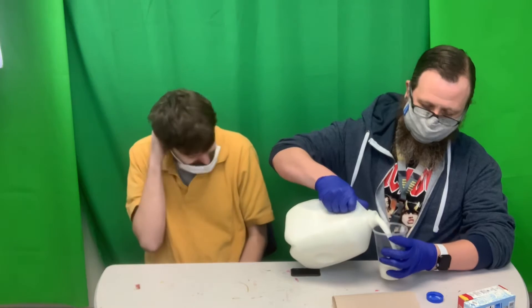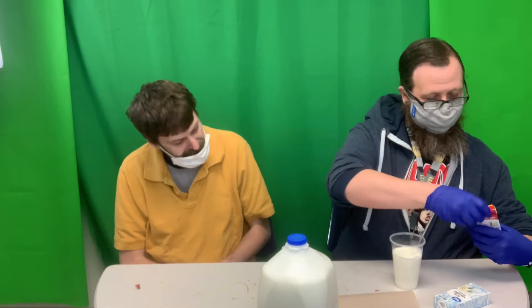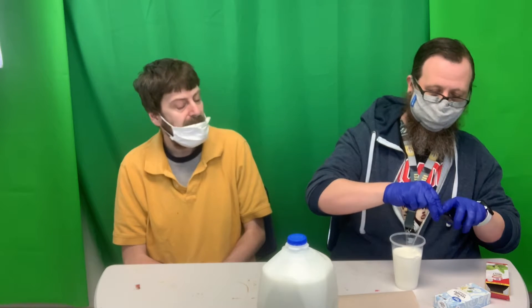So we have milk. Go ahead and pour some milk in here. And then we've got some mint extract — it's still got the protective thing on it. I forgot to take that off.